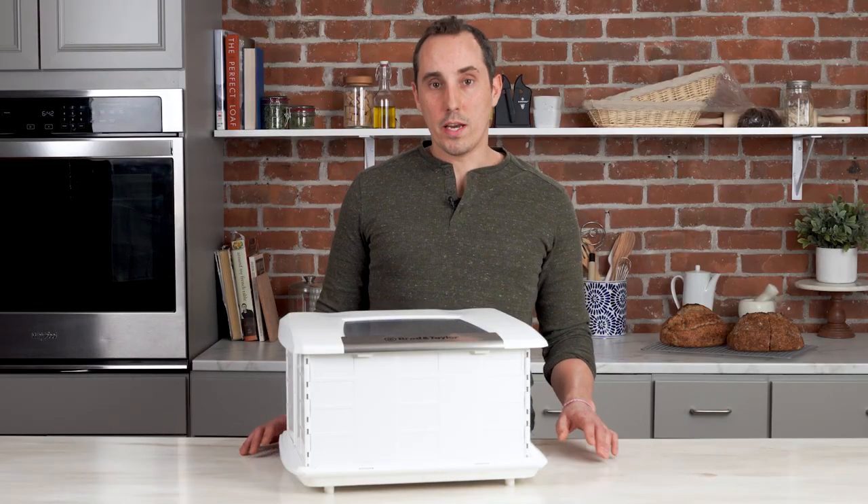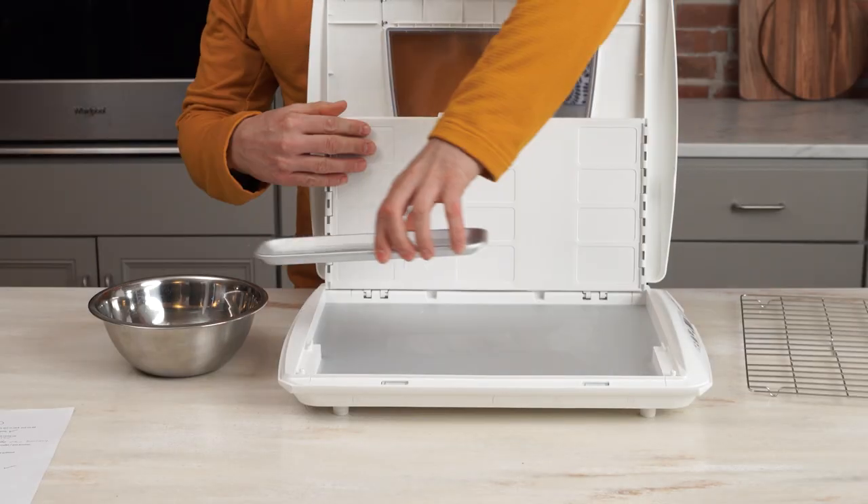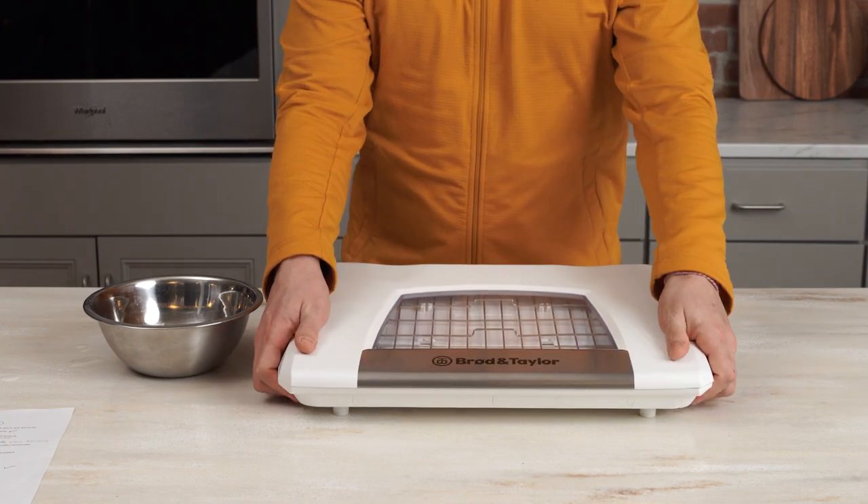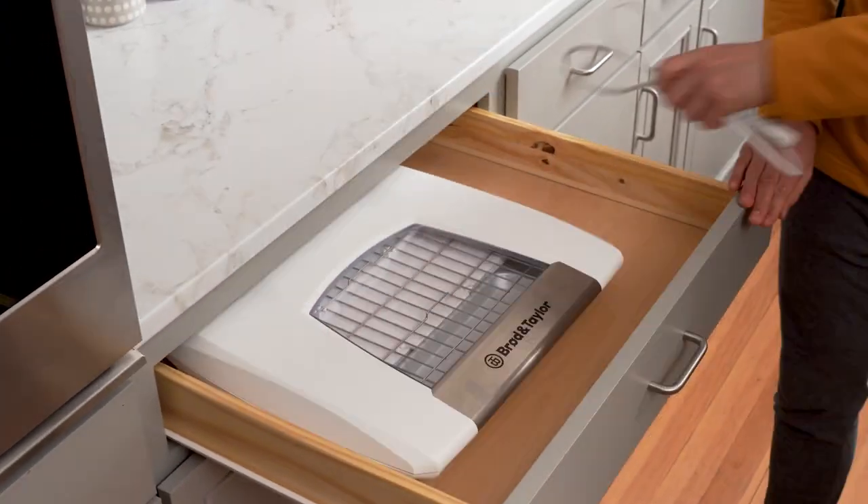Because of how the proofer works through radiant heat, there's no need for thick insulated walls. The walls are thin and collapsible so that it's easy to store, but provide enough heat retention to keep your dough at the right temperature.